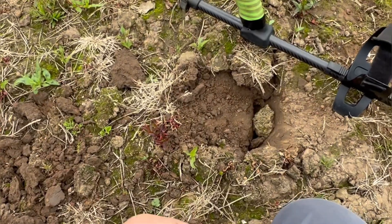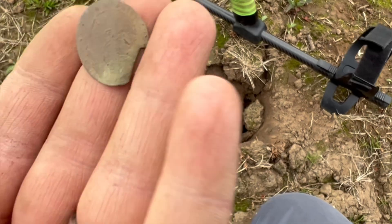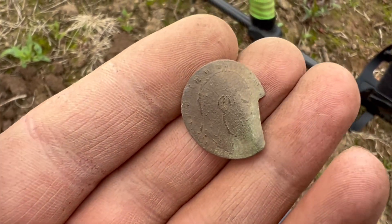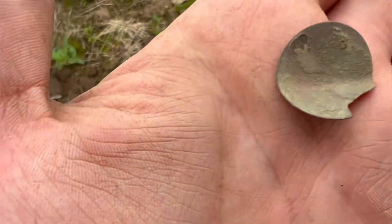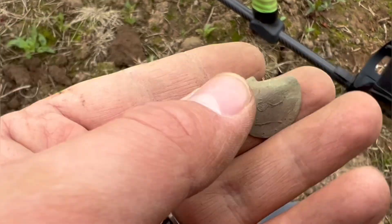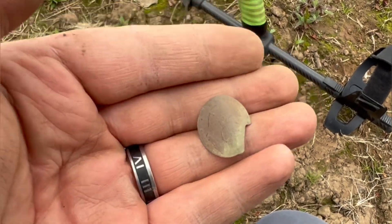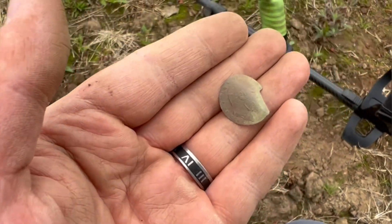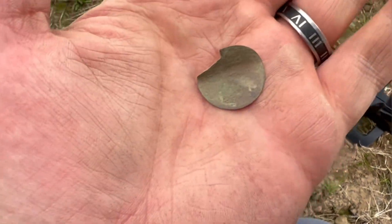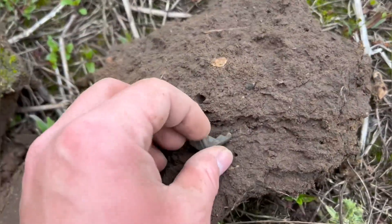I've just got a solid 22 and it looks to be a coin, however it's really thin so it's really worn. I don't know if that's George there — you can just see the outline of his head. The back of it is corroded, it's really thin. I thought it was a hammered at first, but I'll get home, give it a clean really gently, and we'll see if it is a George. I believe it is though. Let's move on.